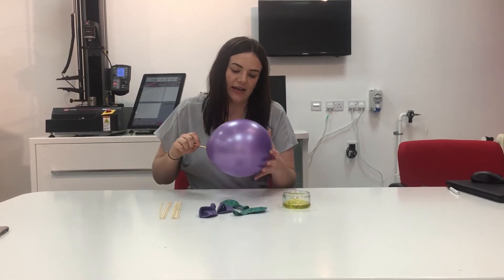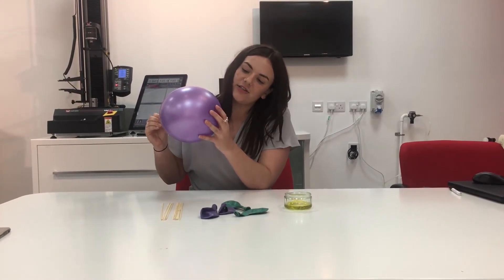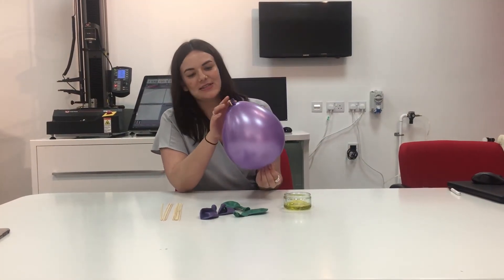Okay, it's in. And in terms of the other end, you want to look for the darkest spot again at the end of the balloon. Try and find it with your finger and again just slowly work it through. Yeah, so here is my balloon kebab — you can see there's a skewer through this end and a skewer through this end.